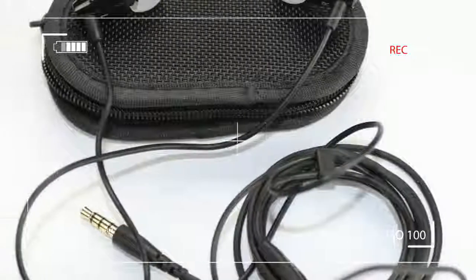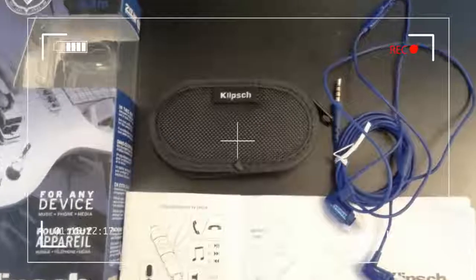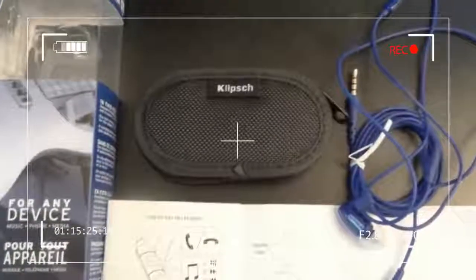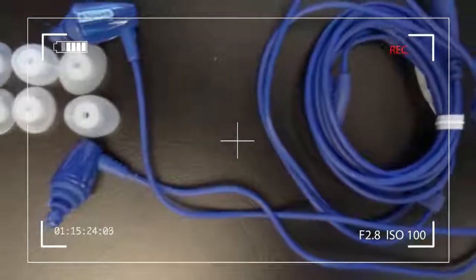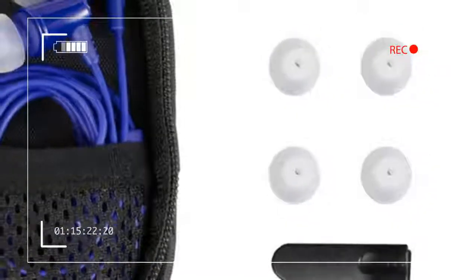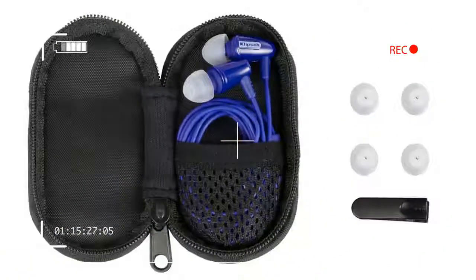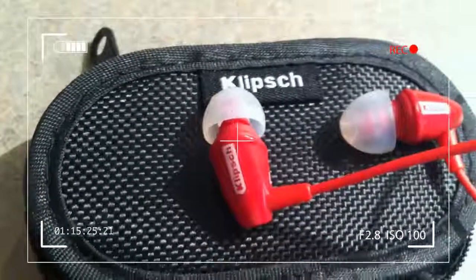Say you're headed out on a trip, but you've lost the headphones that came with your phone — or maybe you just can't stand them anymore. And those throwaway buds you picked up at the airport last trip... well, you probably threw them away. You need something that's inexpensive and sounds decent. What do you do?